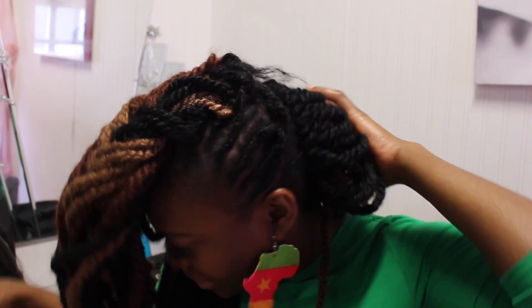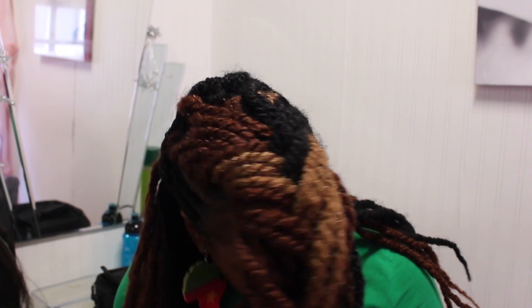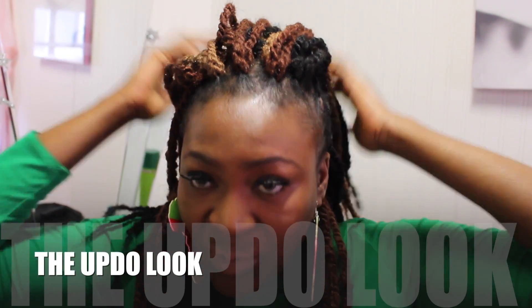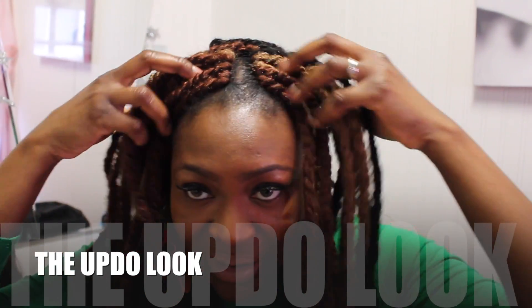Let me show you some of the styles you can do with this crochet twist. I decided to leave the front section out — not crochet or twist it — because I wanted that shaved kind of look. I've done my braid pattern going back and inserted the hair and twisted it. That's the base of the style.